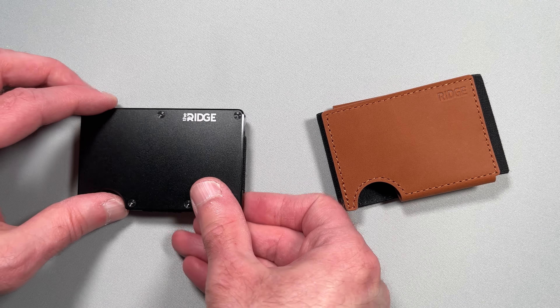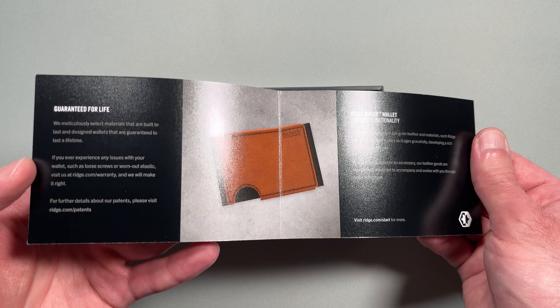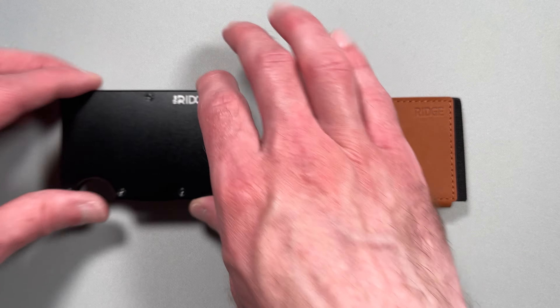Both provide peace of mind with RFID protection, a lifetime warranty, and a 99-day risk-free trial. But these wallets also have several distinct differences.